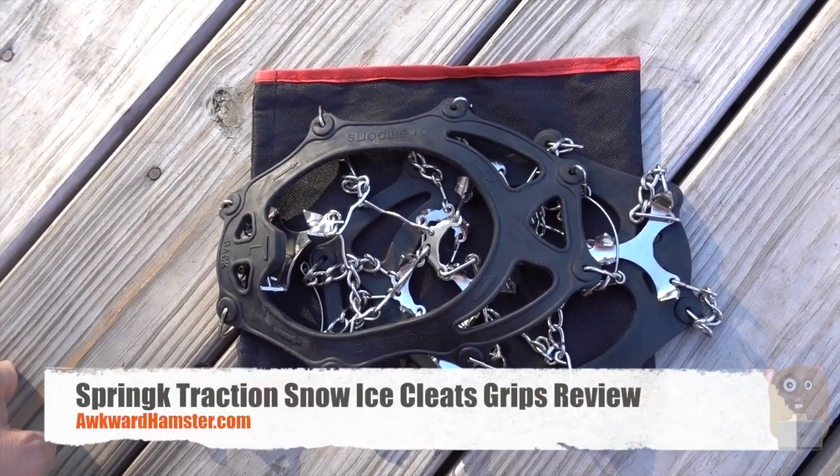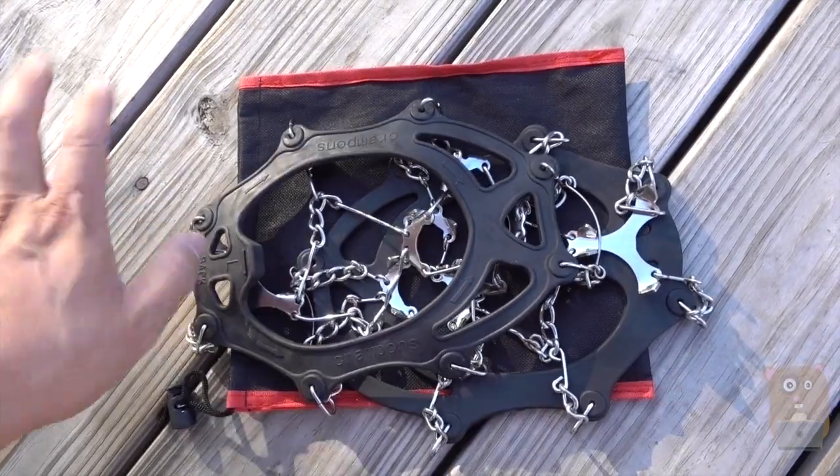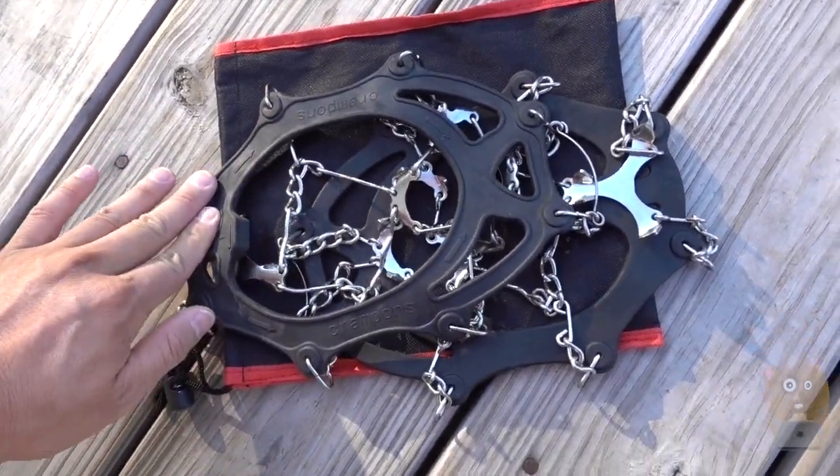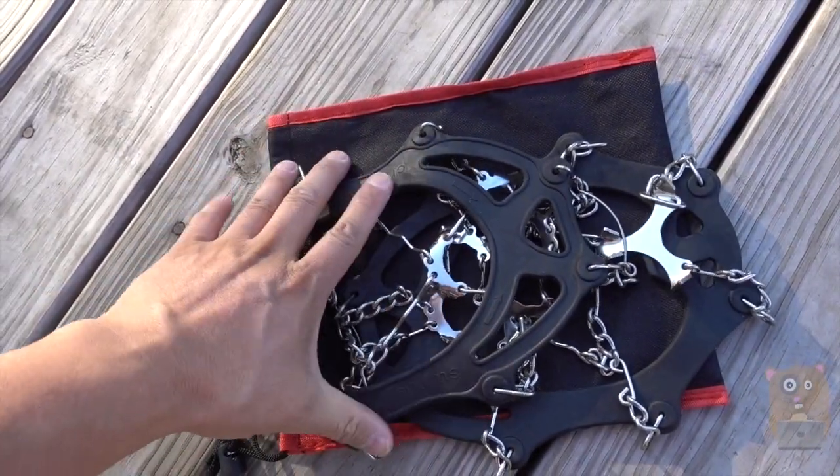Hi, welcome to Ogre Amster. Today I'll be reviewing the Spring-K Ice Snow Cleats. These just slip on your existing shoes, whether it's boots, shoes, or sneakers. It's plastic, and comes in two different sizes: medium or large.